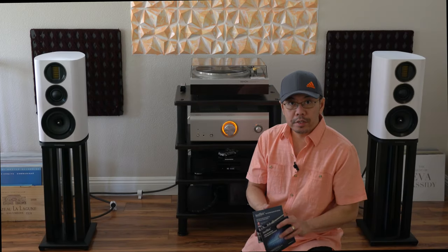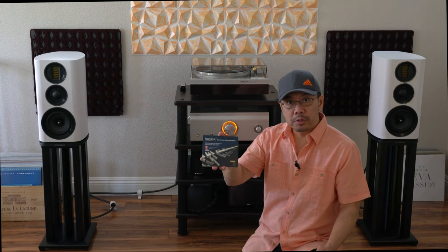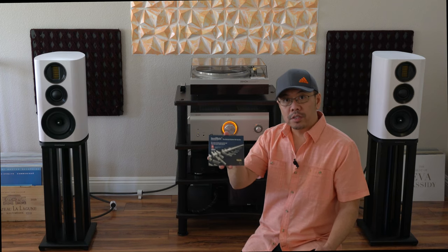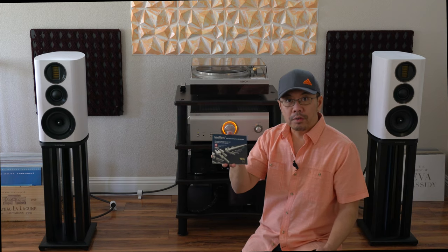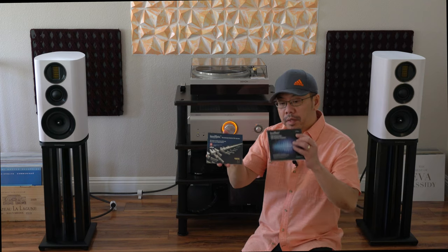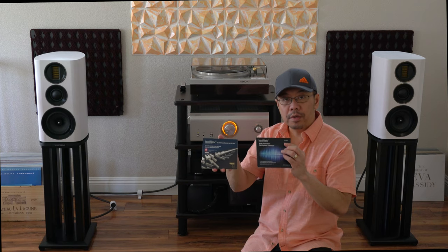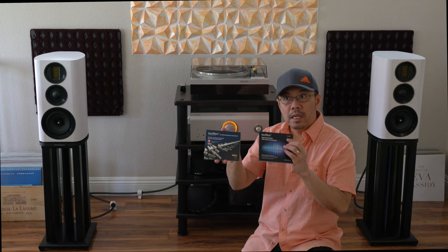Hello everyone, how are you? I hope you're having a wonderful day. Today I'm going to share my experience with this Isotec Ultimate System Setup Disc, which will really help you optimize your system to get the best possible sound quality out of your music system. So these are the free review samples that I received — very useful tools to fully optimize and get the best sound quality out of your system.